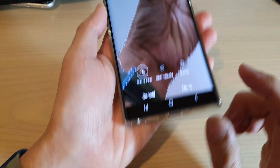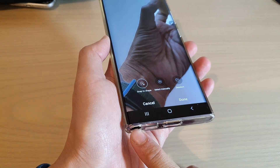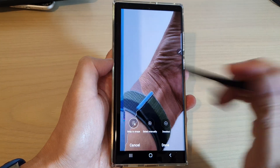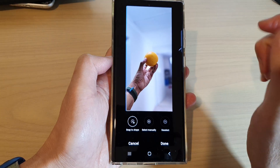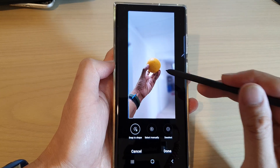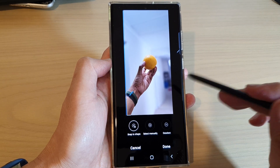On the Galaxy S22 Ultra it also comes with a pen, so you can use the S Pen to draw around the object. Using the S Pen makes it easier to draw around the object you want to snap to shape. You can zoom out and see that it does a pretty good job selecting around the shape you want to crop out.